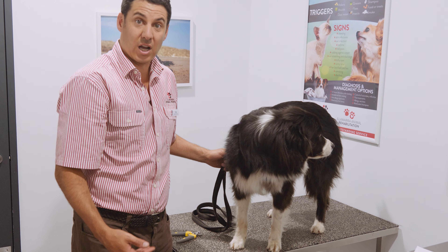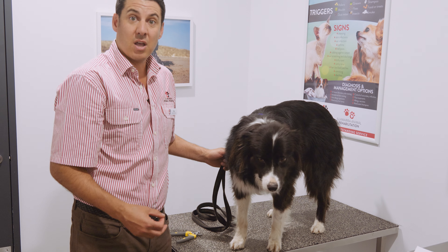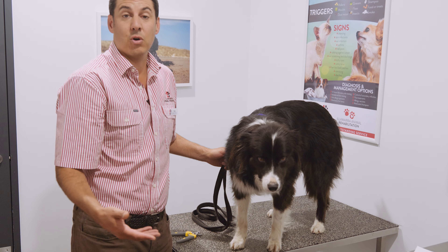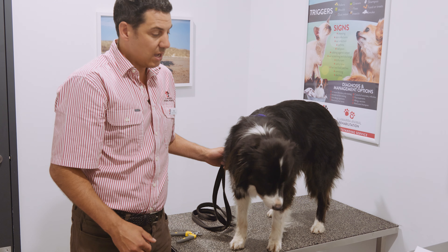I've got Tilly here to help me today. She's a very good little dog, and I guess the first point is let's get the dogs used to that at a very young age. So handling their toes, playing with their feet, and also clipping their nails at a very young age — 10, 12, 14 weeks — is getting them used to it.